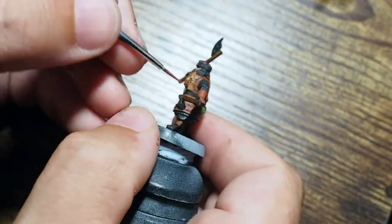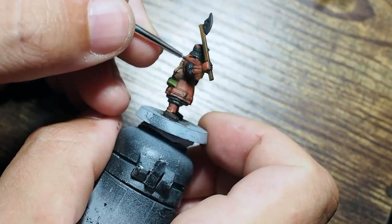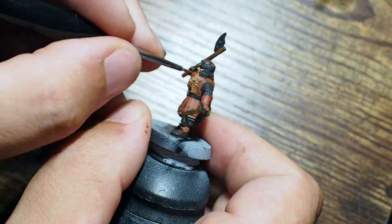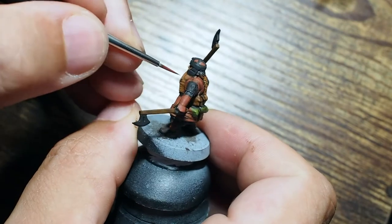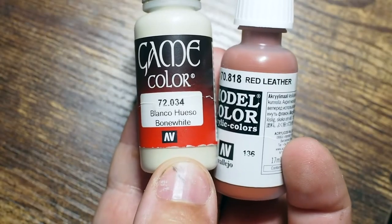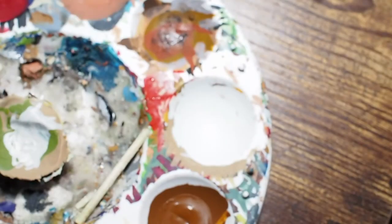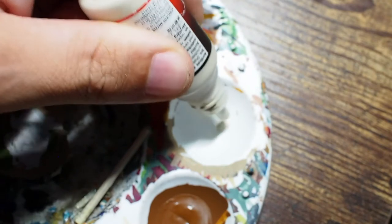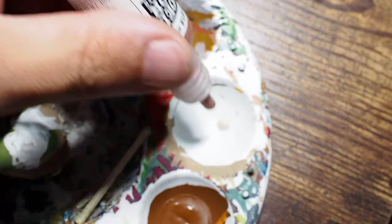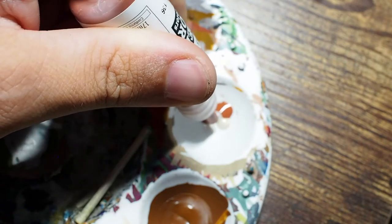What I noticed with this miniature is it doesn't have a great deal of detail along the gloves and greaves area. I would normally work out how to paint dwarven symbols across the greaves and paint them in by hand, but this miniature is pretty small so I didn't want to go too extreme and mess things up. I've tried to keep things more simplistic and natural. For the next stage, we're still using that red leather but instead of combining it with a small amount of red, I'm going to combine it with a very small bit of bone white.